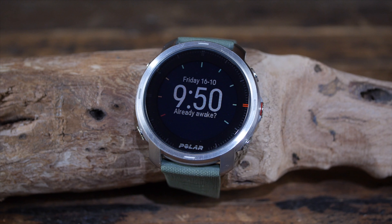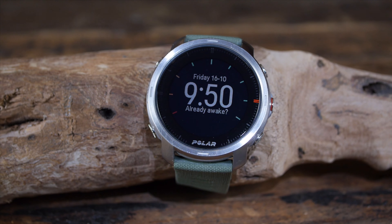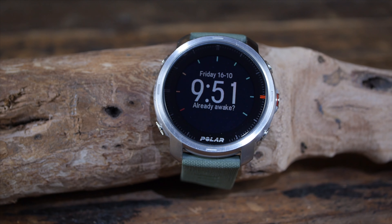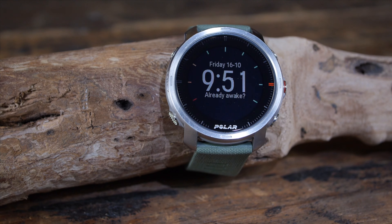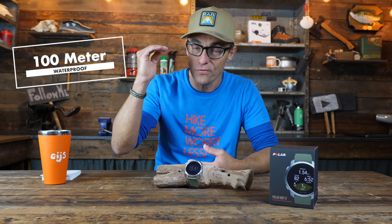Before my verdict, a few remarks on the ruggedness of the Polar Grit X. I already mentioned the totally scratch-free sapphire glass after five months of use, but also the resin casing and stainless steel still look brand new, which makes sense because the Grit X has been tested and complied with the military MIL-STD-810G standard. For waterproofness, it is rated for 100 meters of water, so a swimming pool or a lake is not a problem. Would I use it for diving? Certainly not — that's a different watch — but is it rugged? Yes, it is.